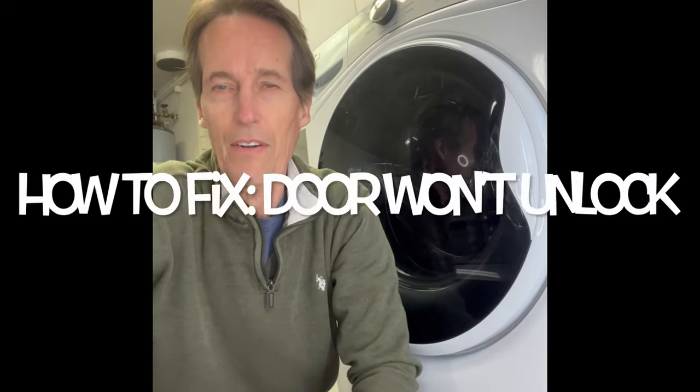Hey, this is Scott the Fix-It Guy. A few of my viewers have asked what to do on a Whirlpool front-loading washing machine when you can't get the door open, and this can be caused by a couple of different things.